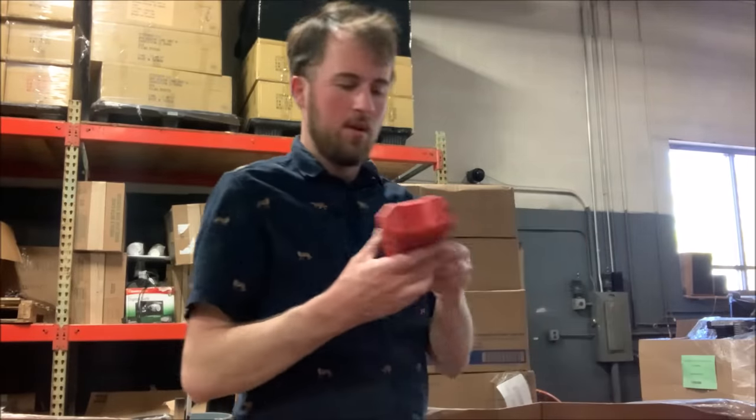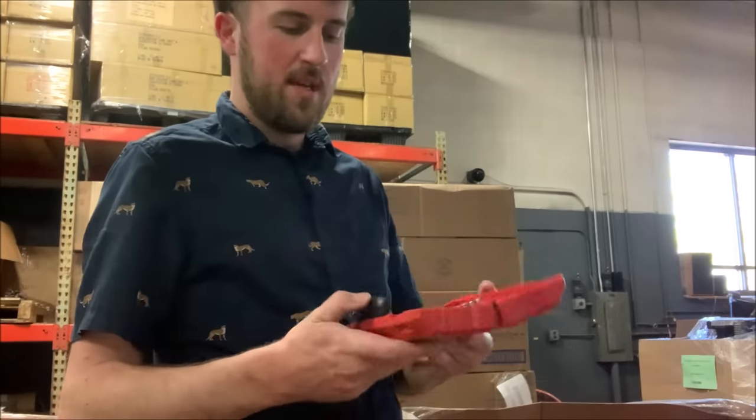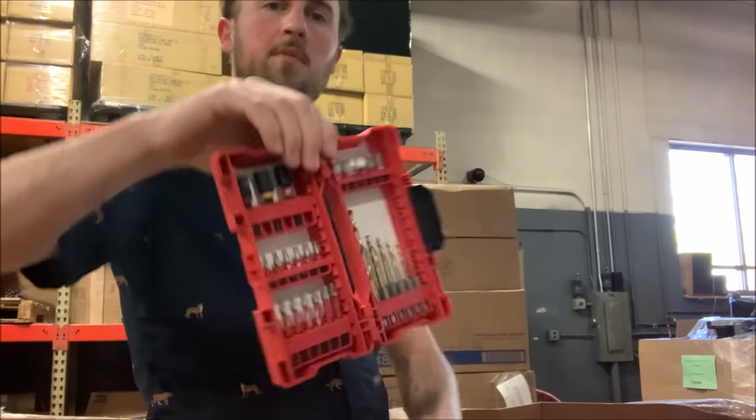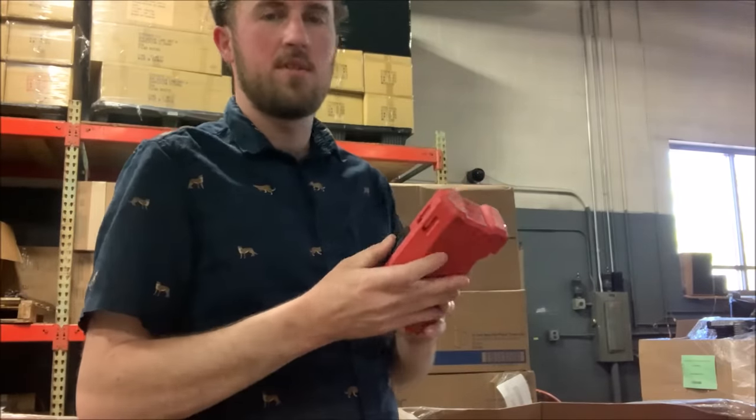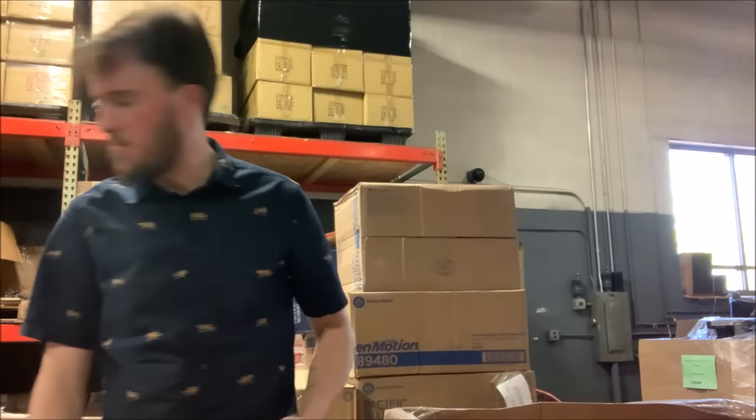Here, a little Milwaukee — it looks like a bit set. All different impact bits — I believe those are impact bits. That's probably a good 10 bucks or so.